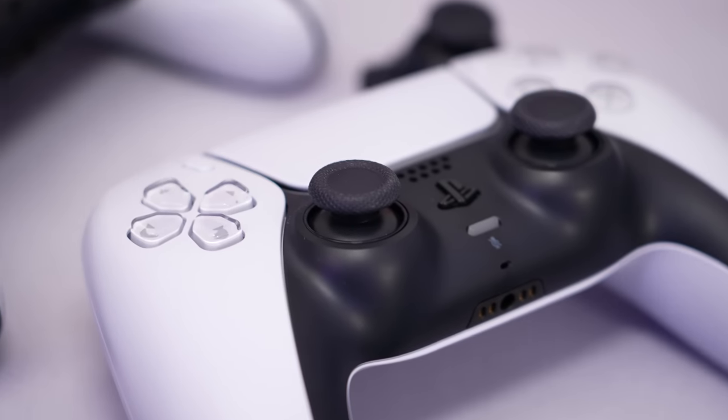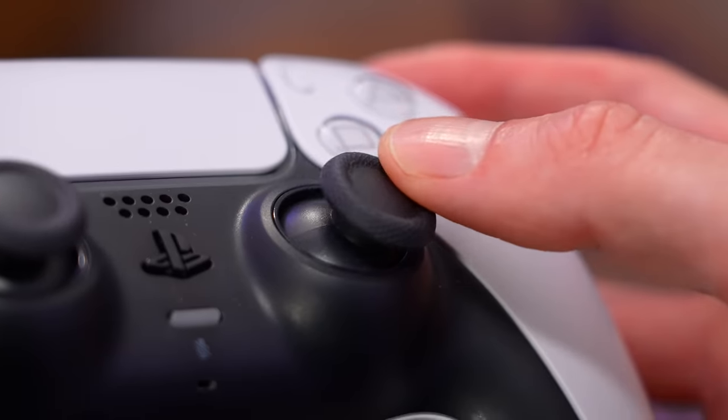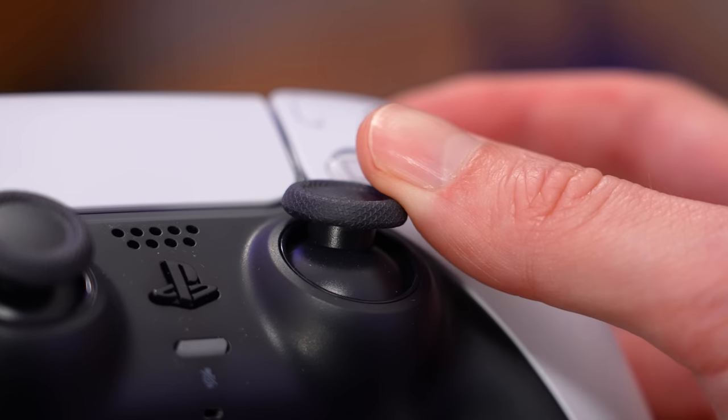Now, it would have been nice if Sony implemented something similar for the standard DualSense; however, this probably would have made the original controller a lot more expensive.